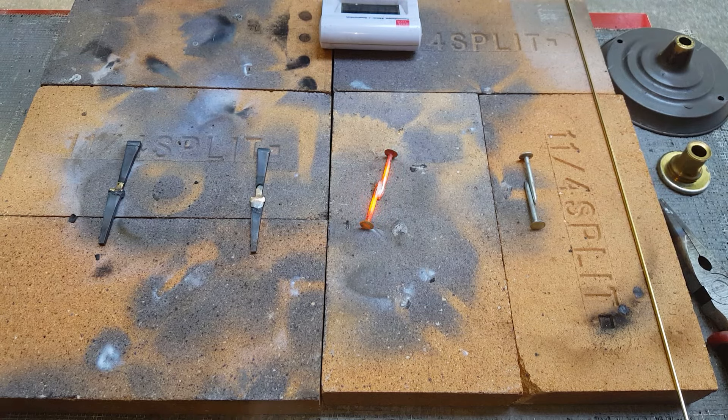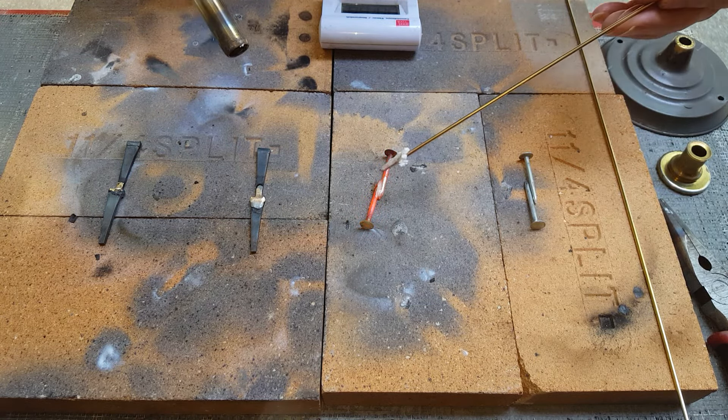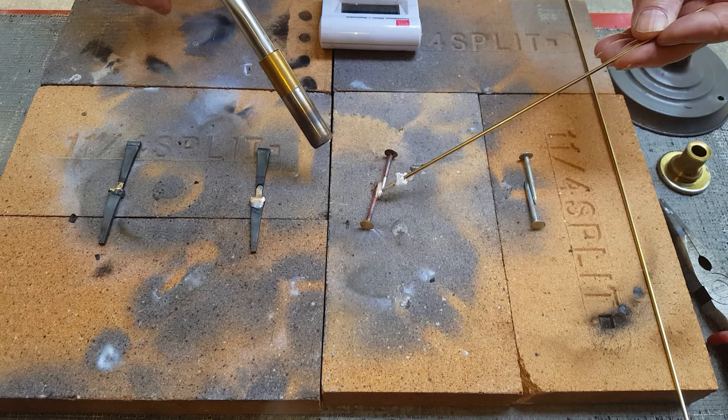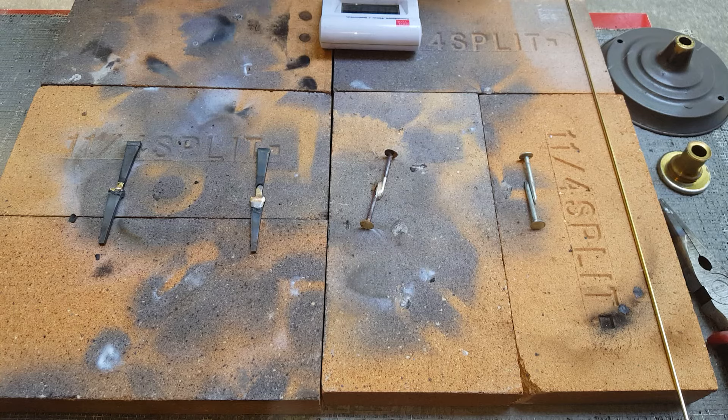Jeez, dramatic amount of time on a small area. Trying to get the heat onto the tip from the actual piece — that took 49 seconds.